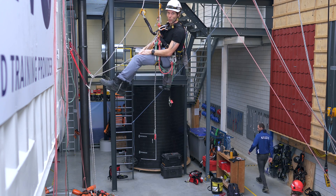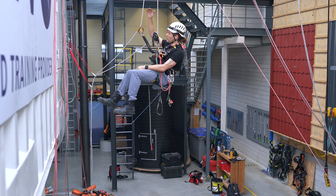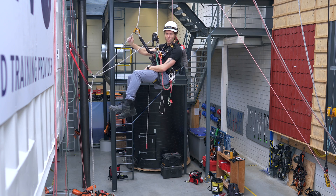So how to pass it on the way down? First I need to change over into my descender. I'm in my descender and I've descended until I'm about level with the anchor points.